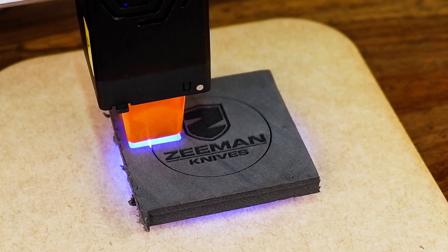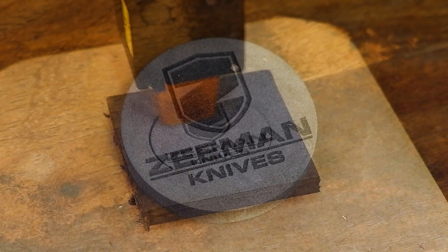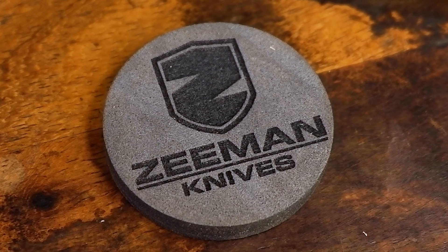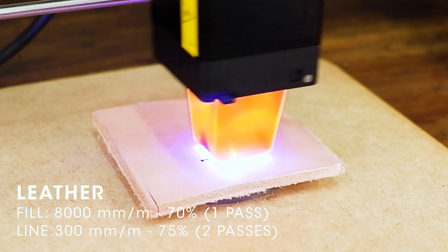First up, we have EVA foam, which worked beautifully. I'll add in the settings that I used for each material for your reference. Second on our list is leather, and no problem there either.